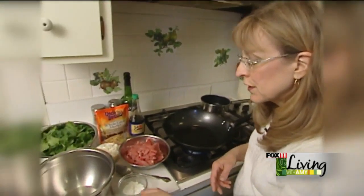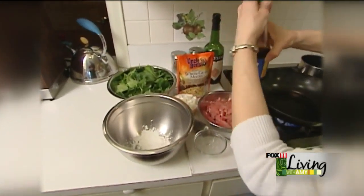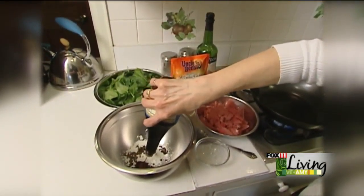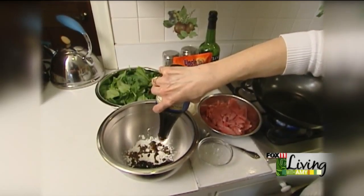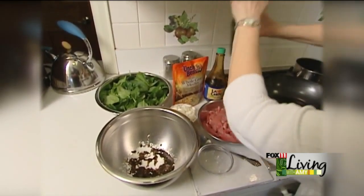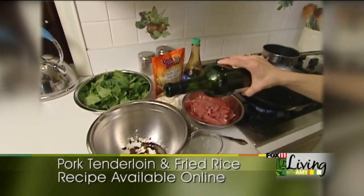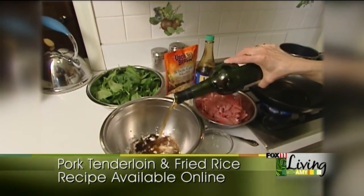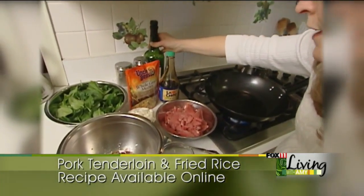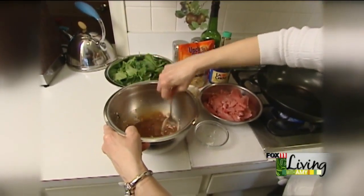What we're going to do first is start with about two tablespoons of cornstarch, then add about three tablespoons of soy sauce, and about two tablespoons of sherry. Rather than buying the sherry that's for cooking, I like to just buy the sherry from the liquor department because that doesn't have all the sodium in it that those other ones do. I'm going to mix those together here.